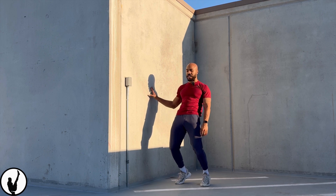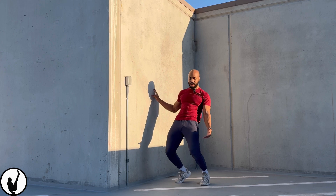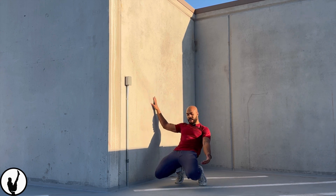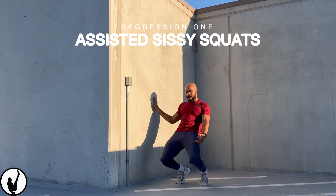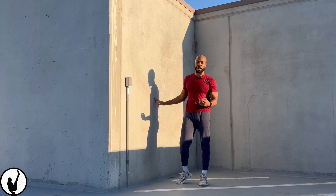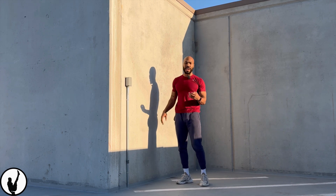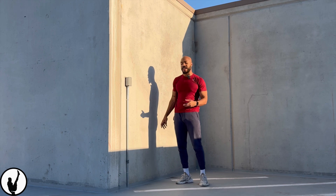I'm going to hold onto the wall as a regression, and as I'm doing this, my knees are going to fall well above over my toes. Right here is a good height, and then back to the top. This does a great job at strengthening your quads and strengthening the muscles around your knees, which could lead to better knee performance and knee health in the future.